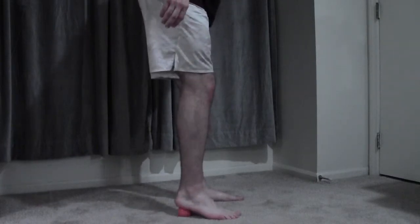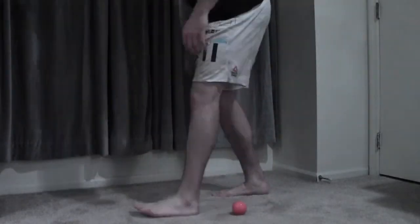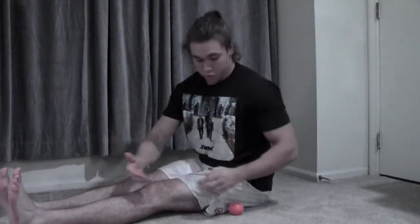And then once you've got the feet nice and good, we're going to come back and retest to see how far we can go. So I'm going to get back in this position and keep that nice flat back. I've gotten another inch, maybe half an inch right there, without cheating at all. And that is just from loosening up my foot with the lacrosse ball.